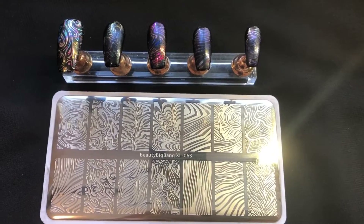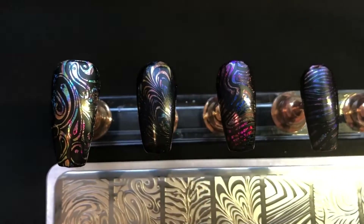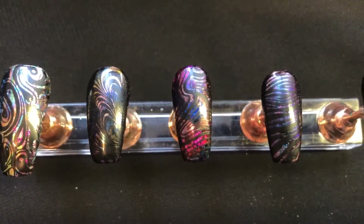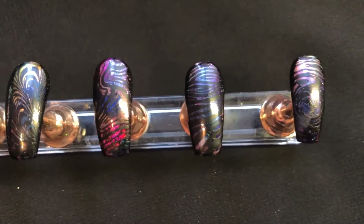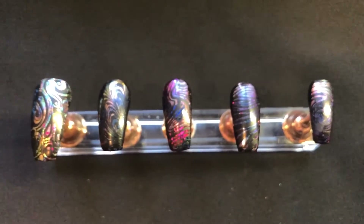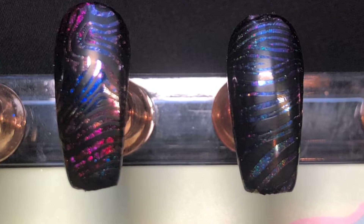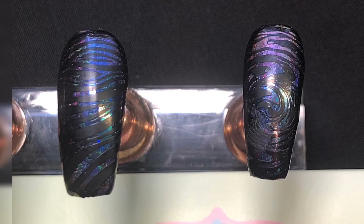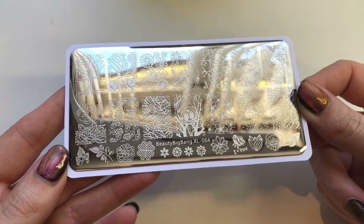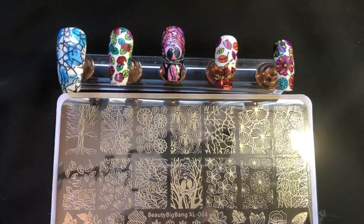This one is a marbled effect plate. I did a mixture of foils and chrome powder — I put the chrome powder over foils underneath and it got that crazy background look. It doesn't come across as well on camera but you can create some really cool marbly designs with this plate. Here are some pictures so you can see the foils underneath and the different colors — all of these images have been picked up really nicely.